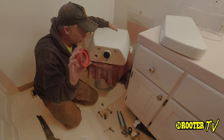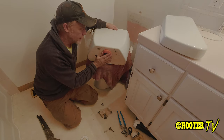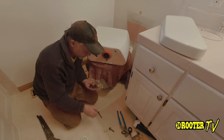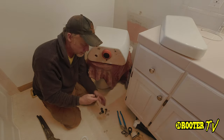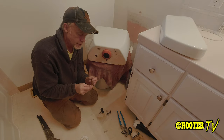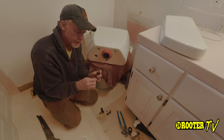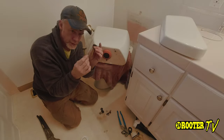Once you get that all tied up, the next thing you want to do is put on — make sure to push it on all the way — that's the tank-to-bowl gasket that comes with the kit. After that, it comes with a kit of new tank bolts to hold it to the bowl. Go ahead and assemble those. They come out of the package bare like so, and then just go ahead and put these on the top.